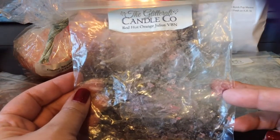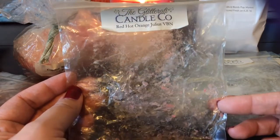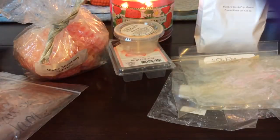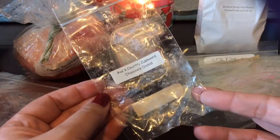I also finished a chunk of Red Hot Orange Julius Vanilla B Noel — this is like a very very sweet and creamy red hot cinnamon scent to me. I don't specifically smell the orange, but I do like it. I didn't like it enough to include it in my customs, but I did like the scent.